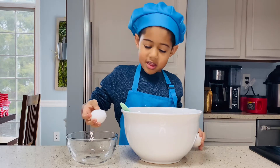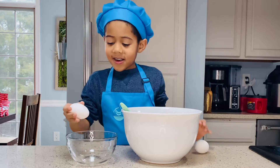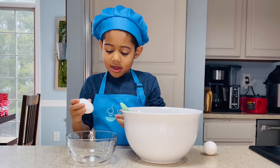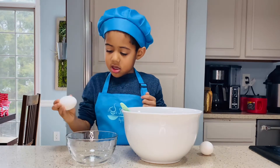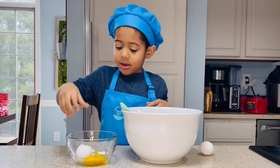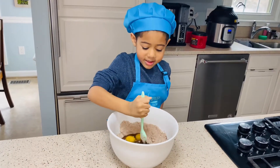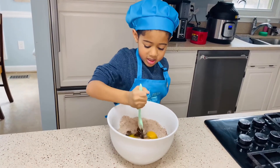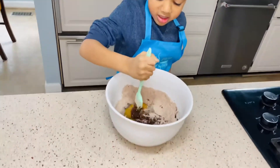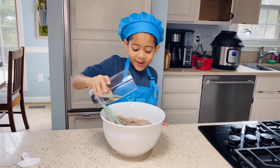How many eggs do you need? Two. Over the bowl. Over the bowl. Now we add the water.